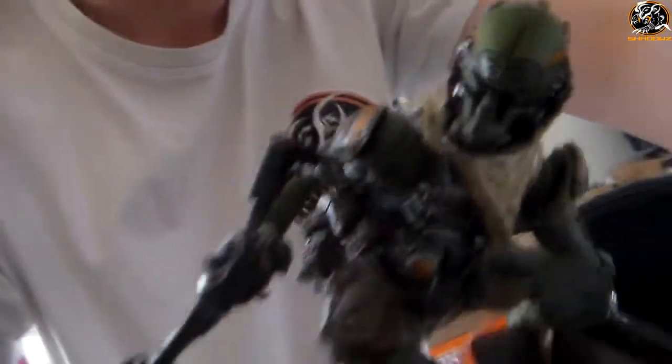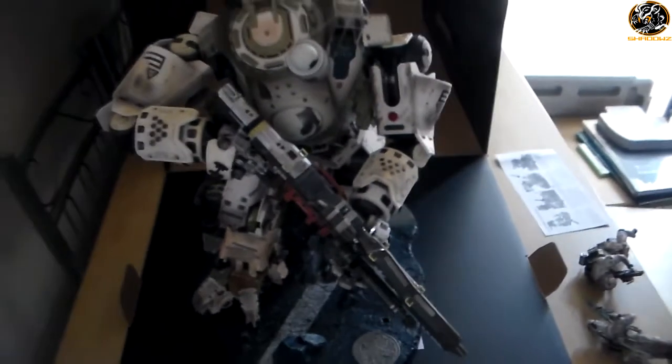It's definitely worth it. Let me know in the comments section below what you think of this Titanfall statue, and whether it is worth the hefty price they are asking — because it's quite a lot. This cost me £250 in total, and I believe it's $250 in the US.